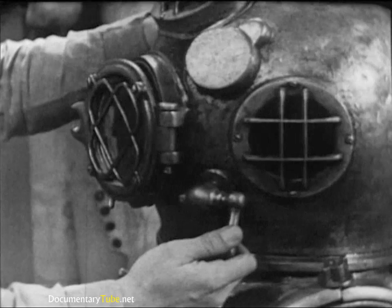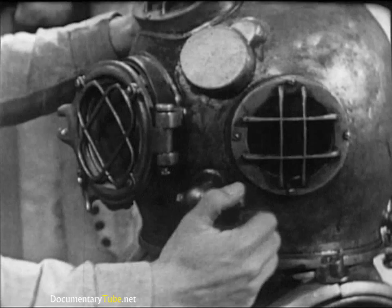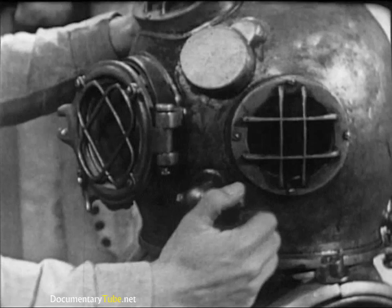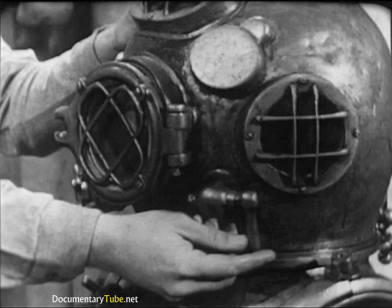Next, the spitcock at the left side of the helmet. This is a secondary exhaust valve used to make minor adjustments in the diver's buoyancy. It's a simple sleeve valve. The only test necessary here is to operate the lever, making sure that it has enough turning resistance to remain fixed at any setting.